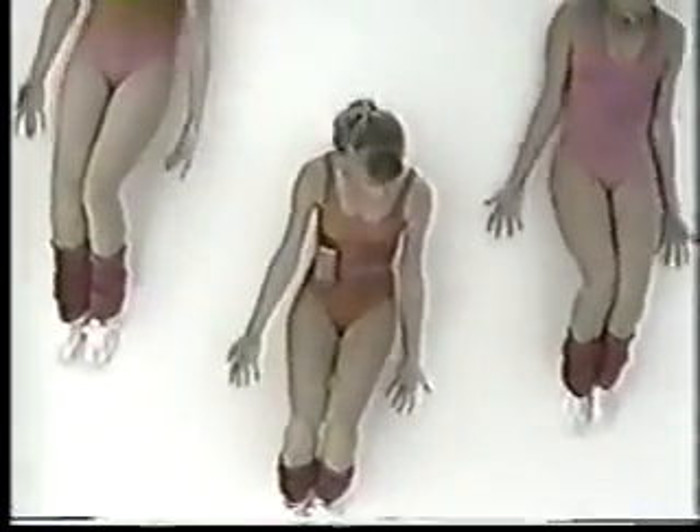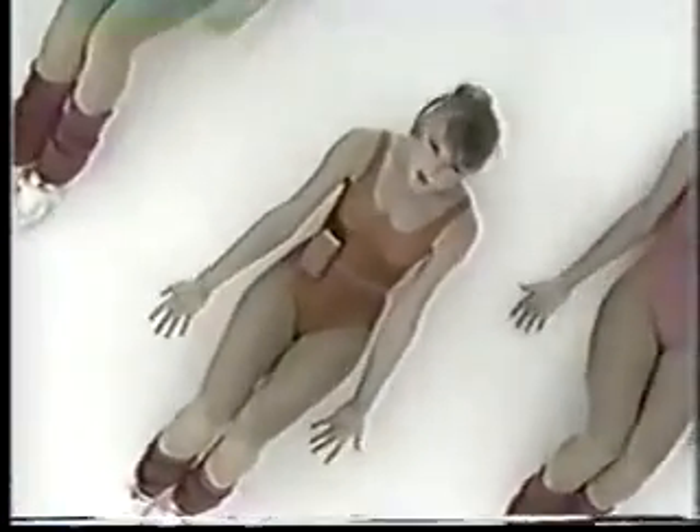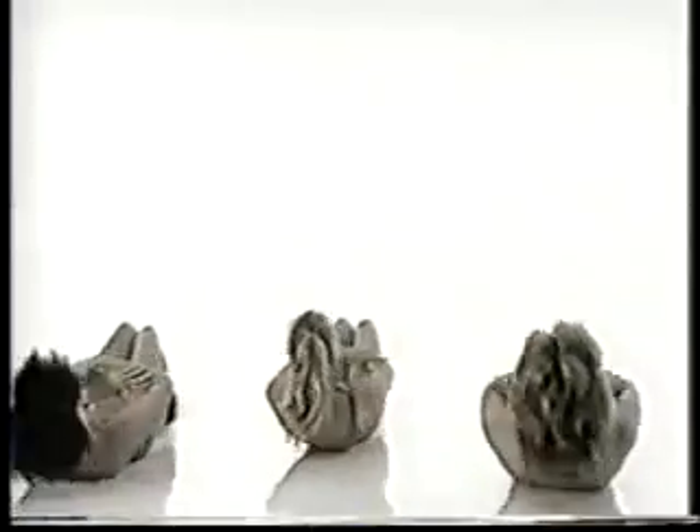Prepare for sit-ups. Keep the stomach high. Slap back on the ground. And shoulders off the ground. 3 more, 2. Hands across the chest. Exhale, exhale, exhale every time you lift. 4, 3, 2.